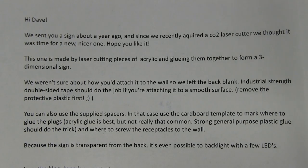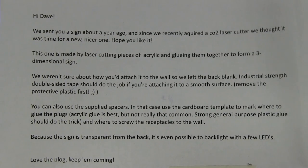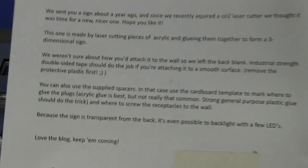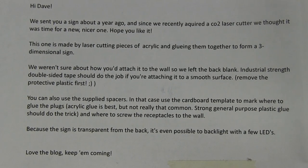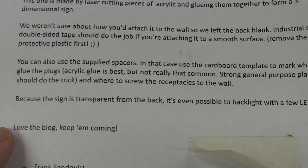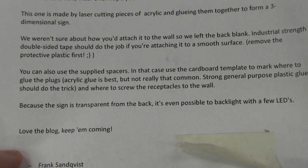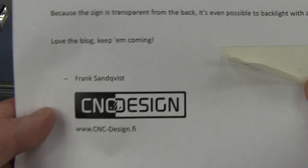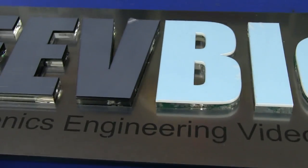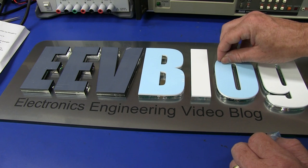'Hi Dave. We sent you a sign about a year ago, and since we recently acquired a laser cutter, we thought it was time for a new, nicer one. I hope you like it.' I do - it is awesome. 'This one is made by laser cutting pieces of acrylic and gluing them together to form a three-dimensional sign. We weren't sure about how you'd attach it to the wall, so we left the back blank.' Industrial strength double-sided tape - that's what I used on the previous sign. 'Because the sign is transparent from the back, it's even possible to backlight it with a few LEDs.' Yes, I'll have to do that. Thank you very much, Frank from CNC Design in Finland. And if we peel off the protective tape on the front - ta-da! We get the EEVblog colors.